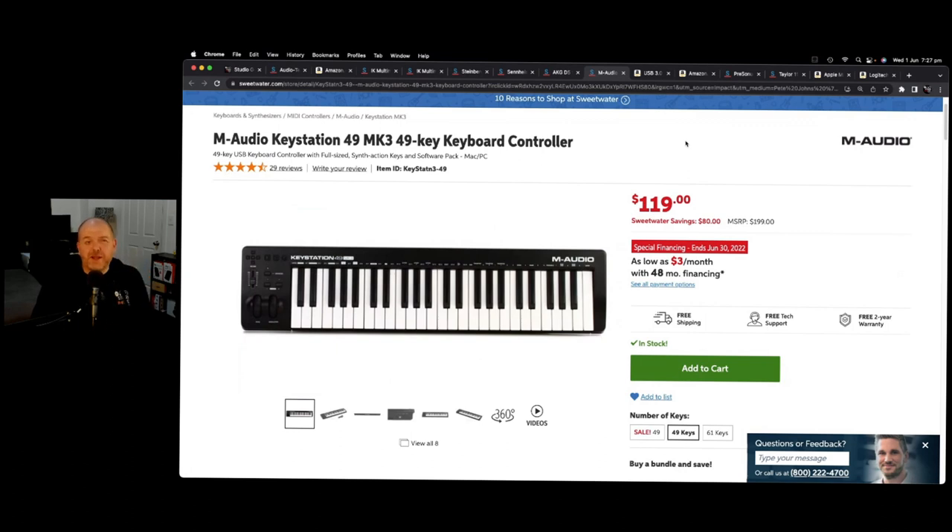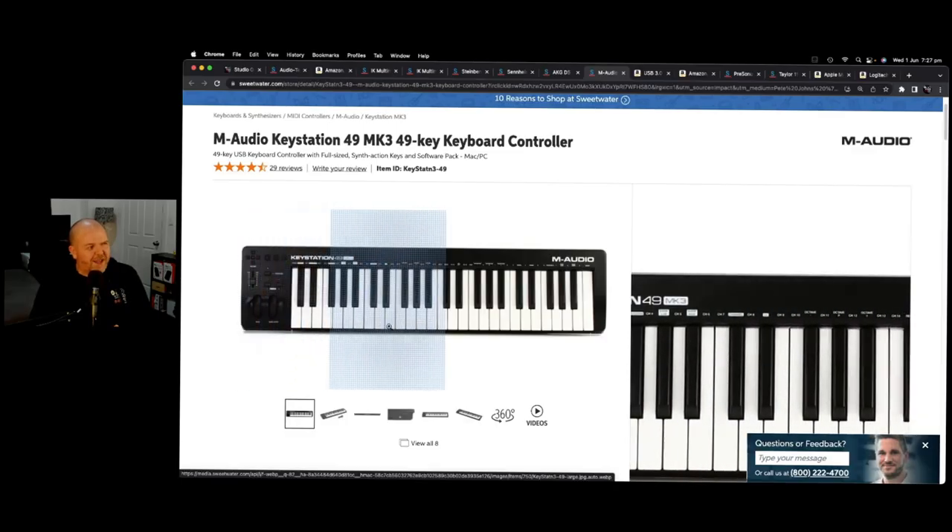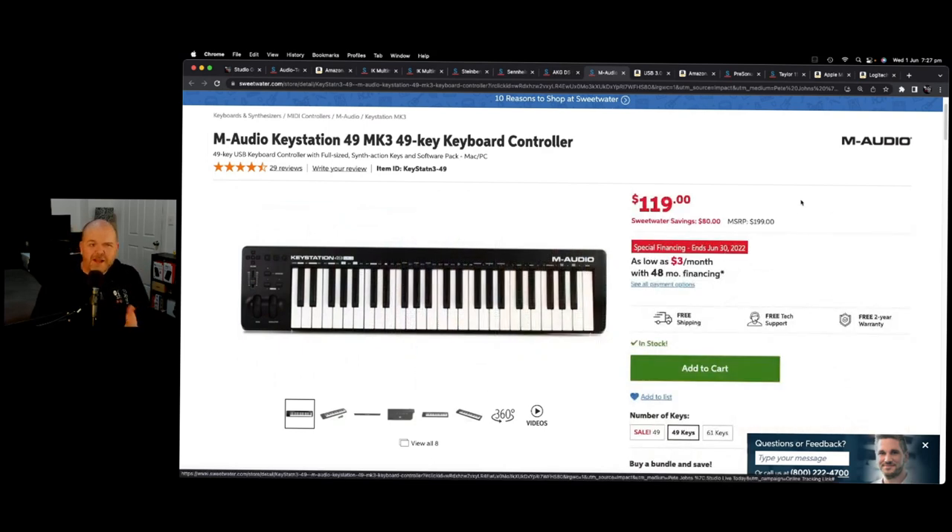Another piece of kit to consider for your mobile setup is a MIDI controller keyboard. This is the M-Audio Keystation 49 Mark III — my go-to MIDI keyboard. It's cost-effective but doesn't skimp on quality or features. You get a modulation wheel, pitch bend wheel, volume controls, 49 touch-sensitive keys, and it's USB plug-and-play class-compliant, meaning it works with all iPads and iPhones. It also comes in smaller 32-key versions and goes all the way up to 88 keys — a great value solution for keyboard players.